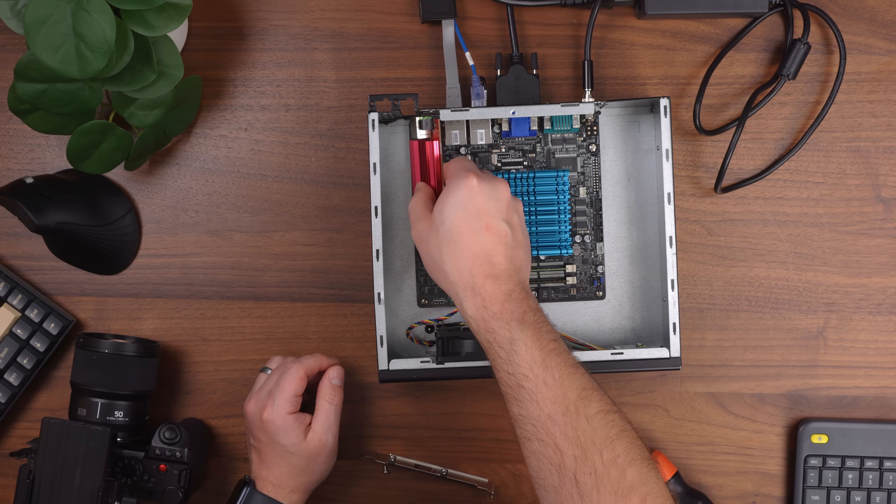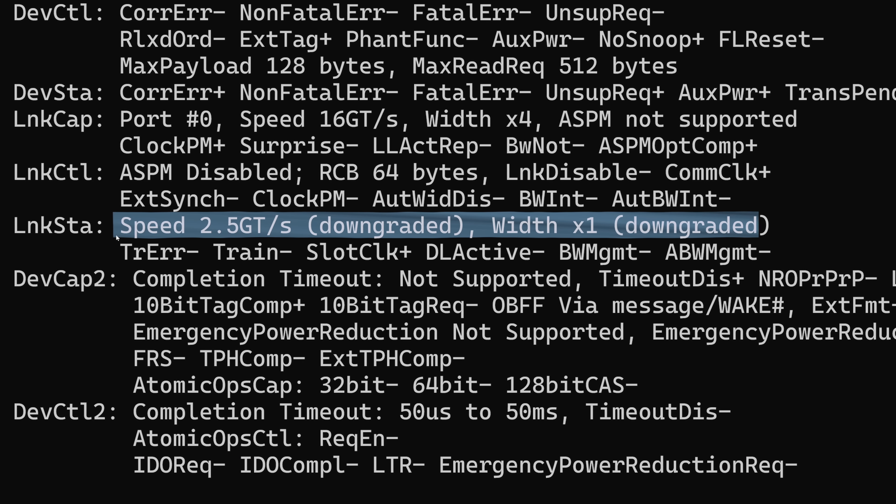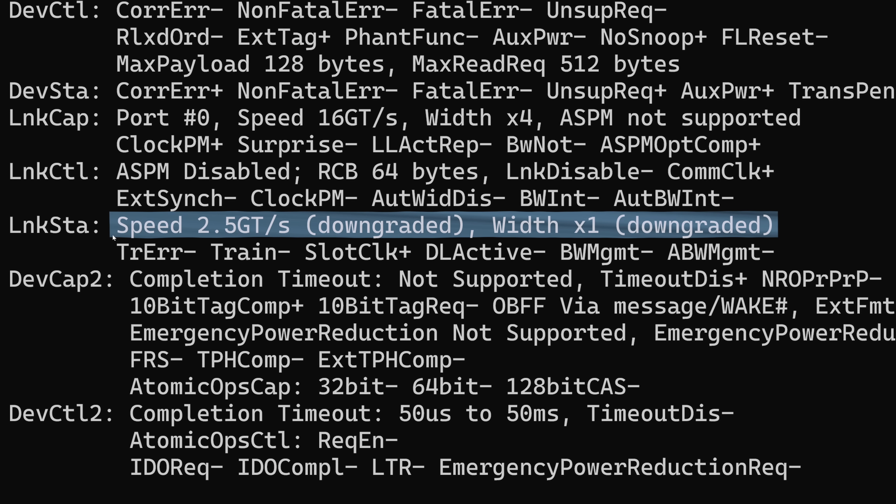To try out the PCIe slot, I dropped in a 10GB NIC — which, yeah, that was beyond optimistic. I knew this was only going to be a x1 slot, and I assumed it probably wasn't going to be PCIe Gen 3, but I was hoping it would at least be PCIe Gen 2. However, this thing only supports one lane of PCIe Gen 1. That means at best you could use this slot to add like a single gigabit NIC or one or maybe two SATA hard drives. I think this might actually be the only singular Gen 1 x1 PCIe slot I've ever come across, which is a bit sad.